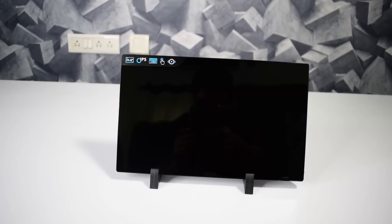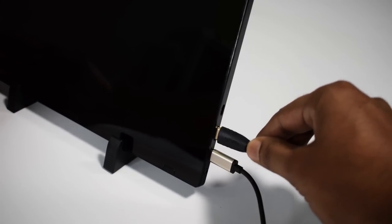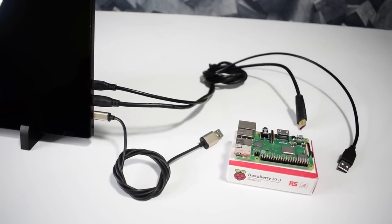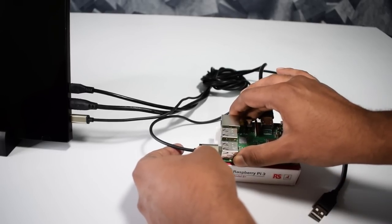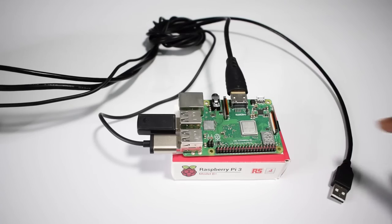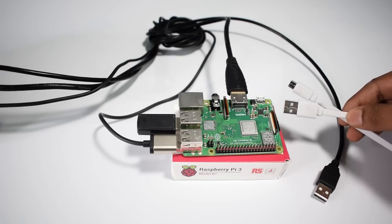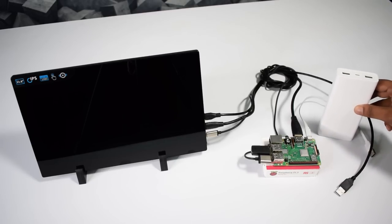Now let's jump to our monitor setup. This is the USB Type-C cable for the touch facility, the micro HDMI to HDMI cable for the display, and the micro USB cable for power. Now I'm going to do the Raspberry Pi hardware setup. Here is my HDMI cable, the Type-C cable for touch, and my wireless keyboard and mouse dongle — you can plug it into any USB port of the Raspberry Pi. This USB cable is coming from the monitor. To power up the Pi, I am using my power bank micro USB cable. So we've done the cable management — now it's time to set up our power bank.